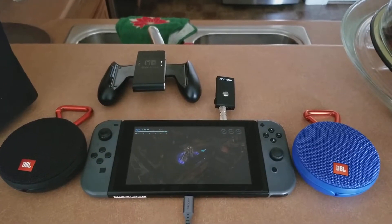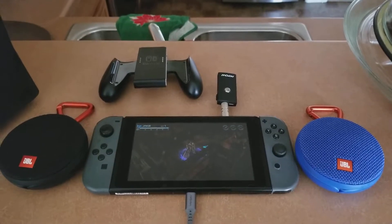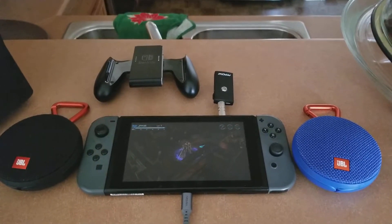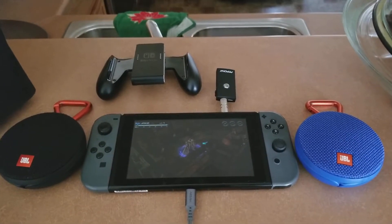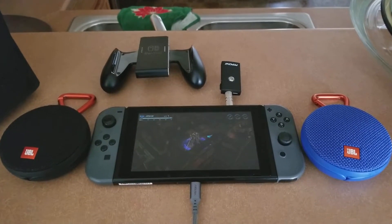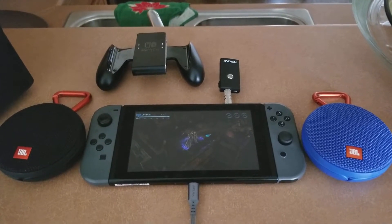Hey, what's up my YouTube viewers? So recently I traded in my Xbox One to my local little game store and ended up picking up a Switch. Now right off the bat, I do have some buyer's remorse because I'm not completely pleased with the amount of games and stuff that are in the library.